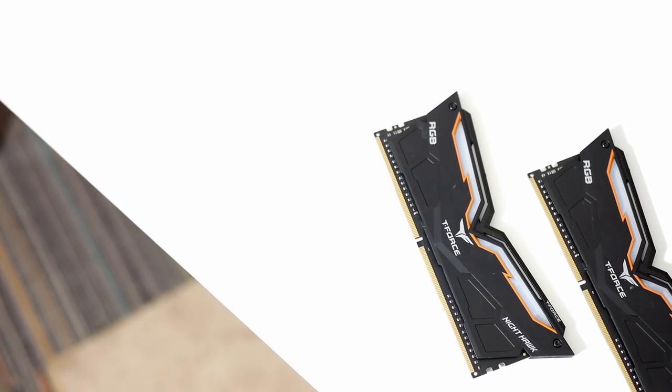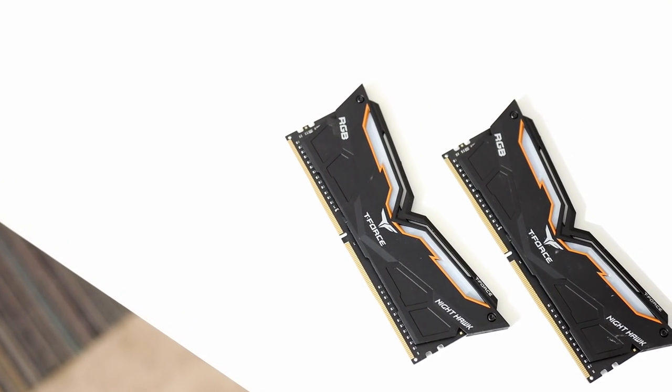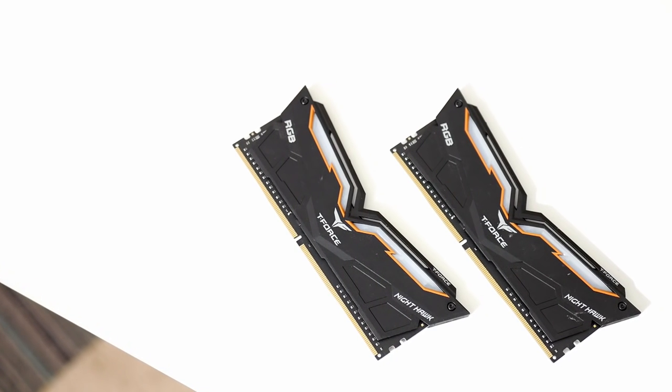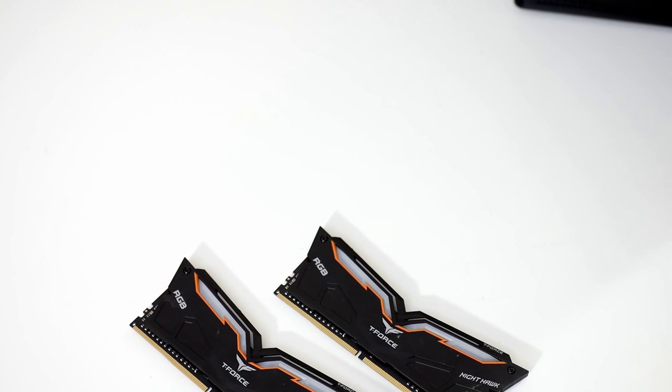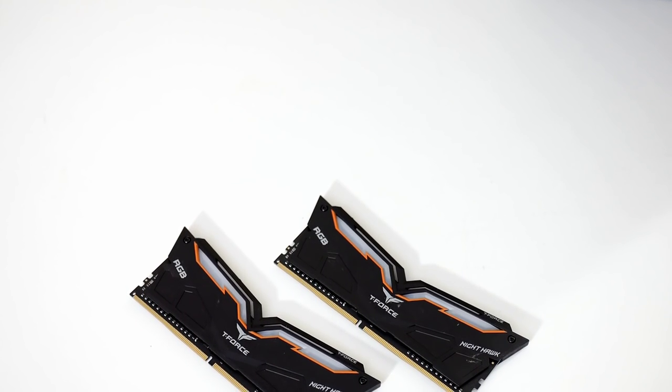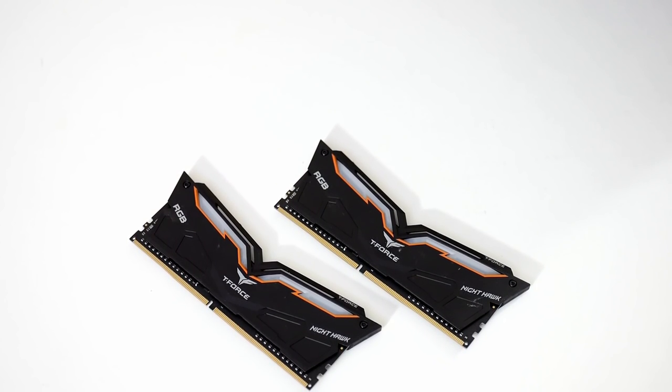Team Group sent over a 2x8 gigabyte kit of DDR4 Nighthawk memory, again with RGB capability. I've used this RAM before — it was in my Ryzen 5 2400G console emulation box. Unfortunately I wasn't able to show it off there because it's really pretty RAM — it's black with RGB accents at the top — and the case was Mini-ITX with no window. But now, because of the case I'll get into later, I have windows everywhere, so RGB lights will be flashing from everywhere and I can show off this awesome kit of memory.